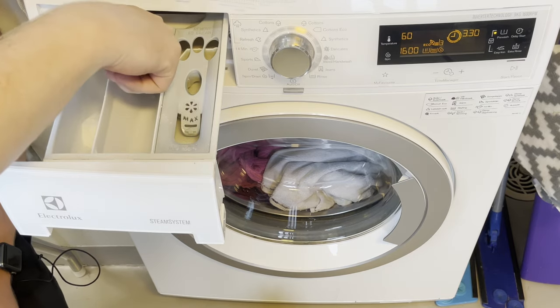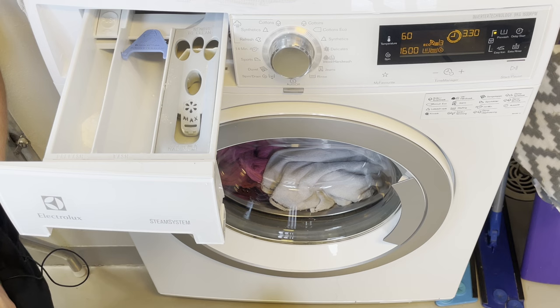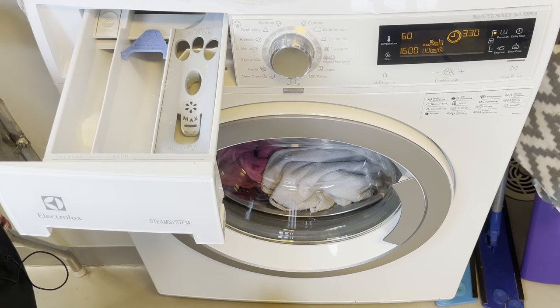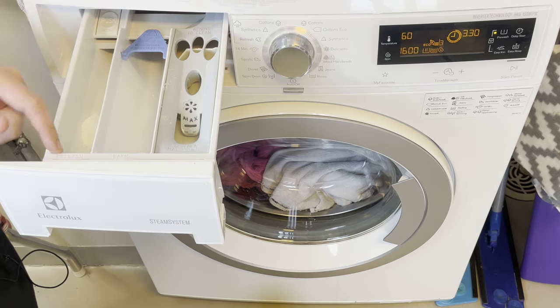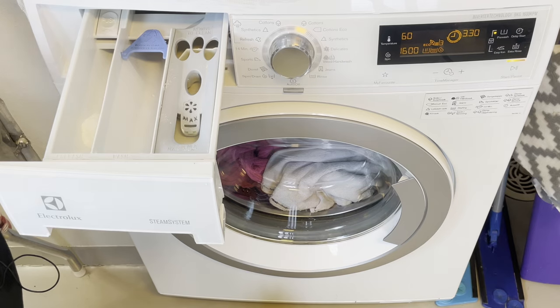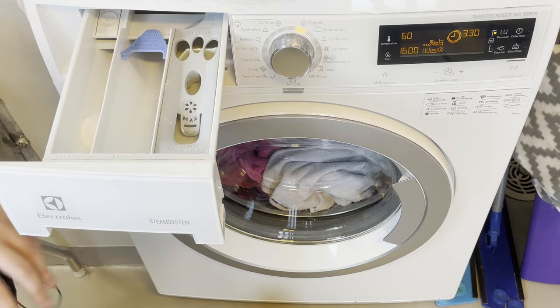Here we have the detergent tray. I'm going to flip this up because we are using powder detergent — just leave it laying down if you're using liquid. That is one thing to note about pre-wash as well: if you use liquid cleaning products in pre-wash, they're going to slide down faster. Generally it's not a problem if you start the machine right away, but if you pre-load the tray a while before, the liquid can slide into the drum — not ideal. So keep that in mind.